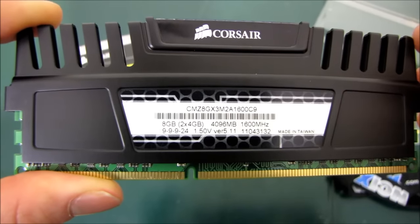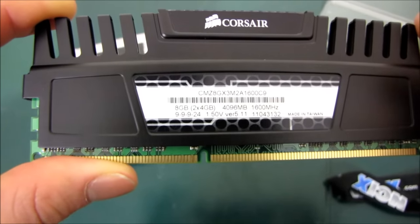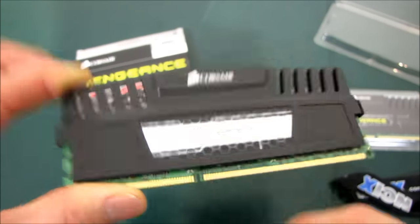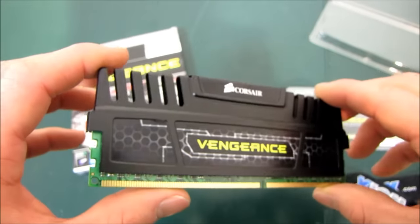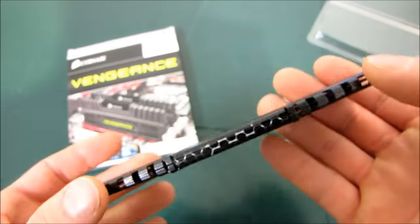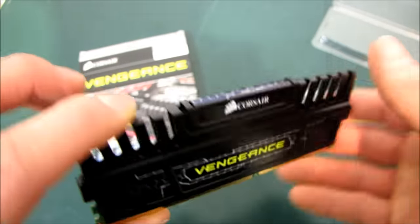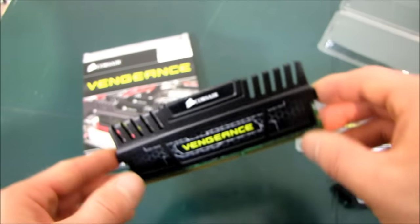So it's a 2x4GB kit — this is a 4GB DIMM — it runs at 1600MHz, and look at that nice low voltage: only 1.5 volts on this particular Vengeance kit. So while the heat spreader frankly doesn't really do that much in terms of RAM performance at this point, it's often part of a nicely styled build, and it couldn't be that hard to find something that'll go well with the Vengeance module.